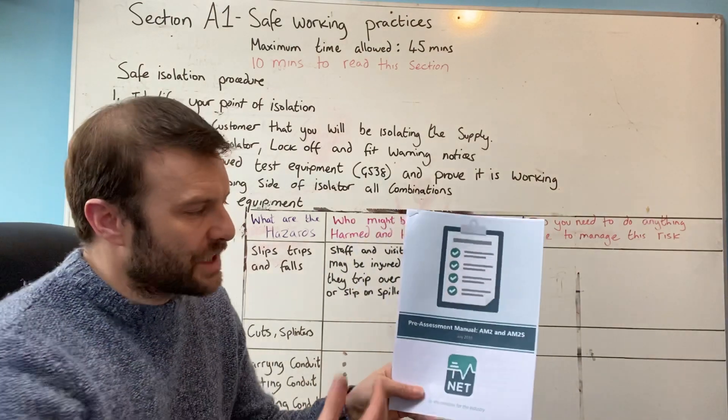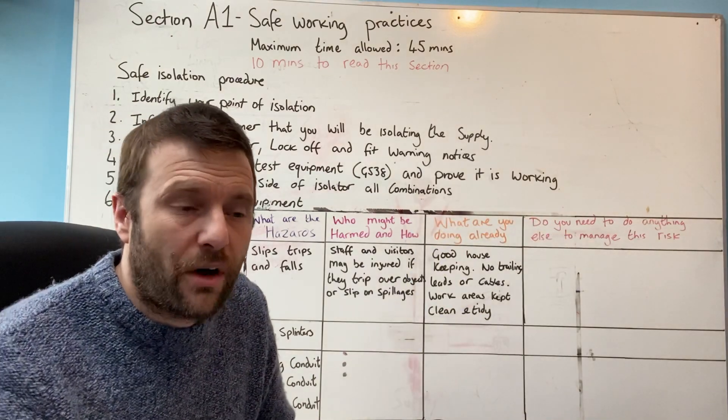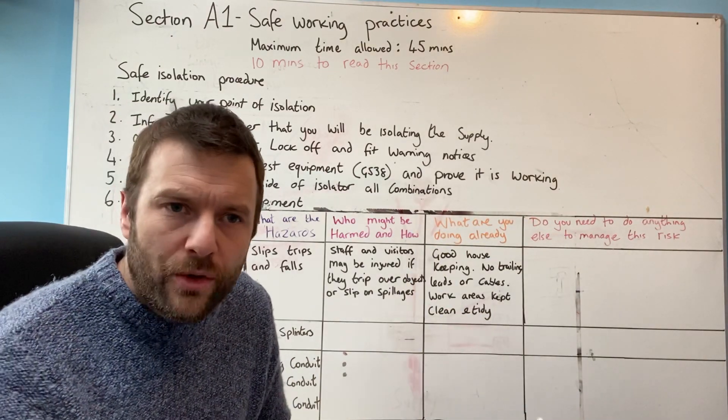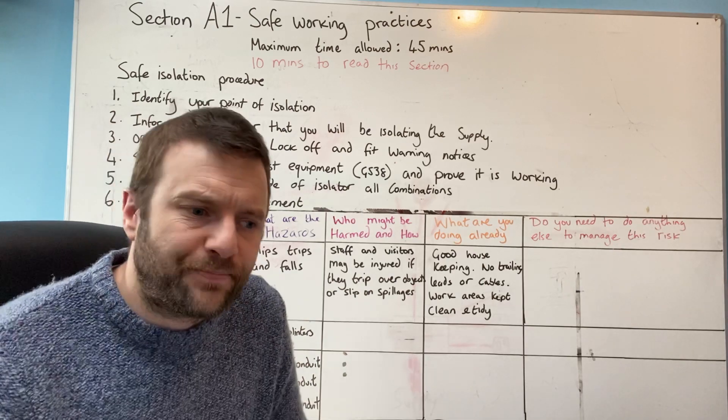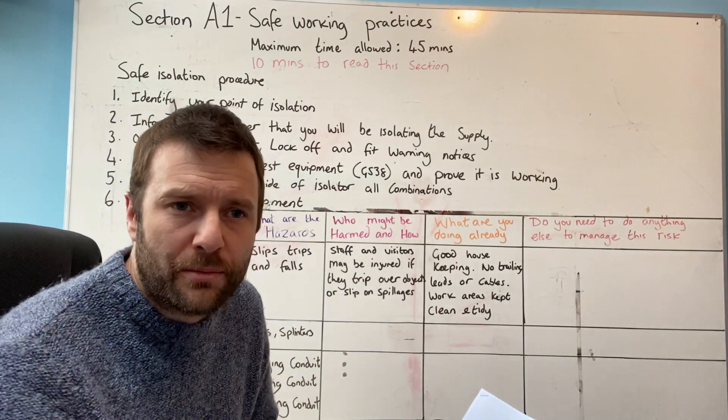This manual explains pretty much everything that you need. It tells you the length of time, what they're looking for, the criteria to a certain extent. And then it gives you a list of common errors where most apprentices fail.